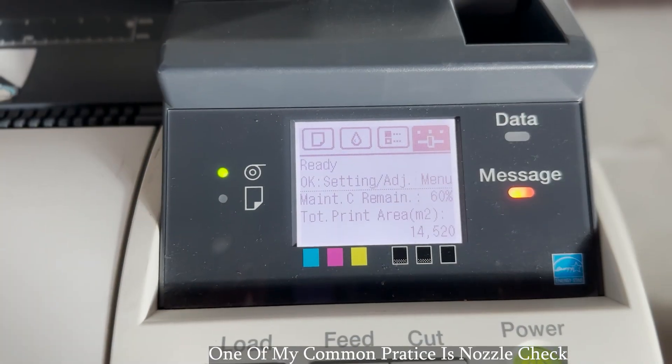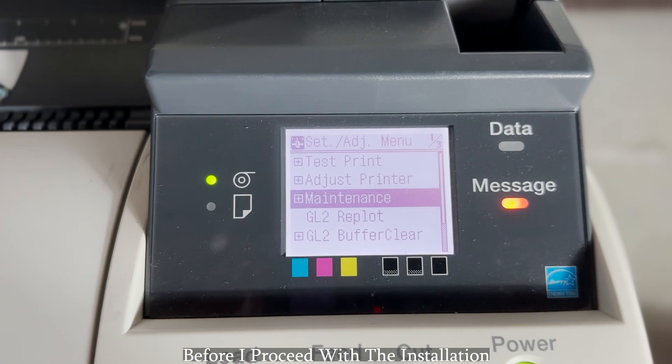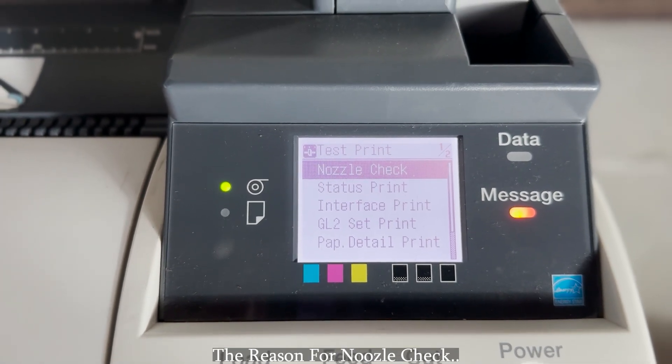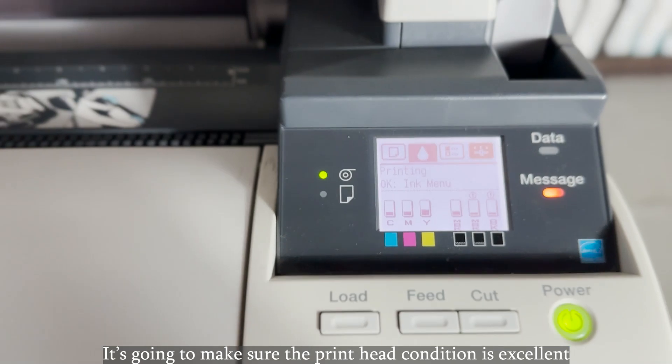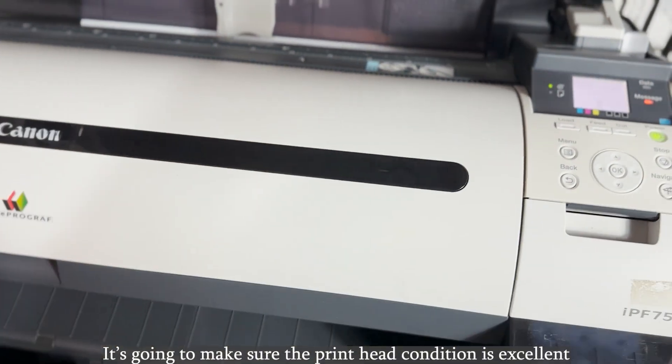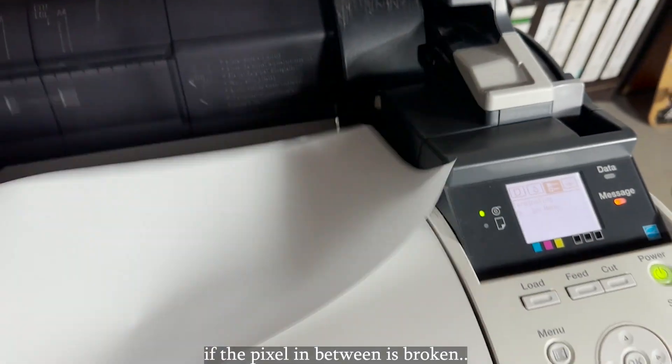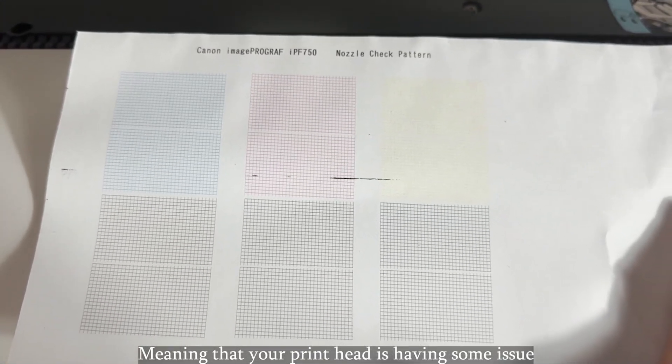One of my common practices is the nozzle check. Before I proceed with the installation, I will do the nozzle check first. The reason for the nozzle check is to make sure that the print head condition is excellent. If the pixel pattern in between is broken, it means your print head is having some issue.